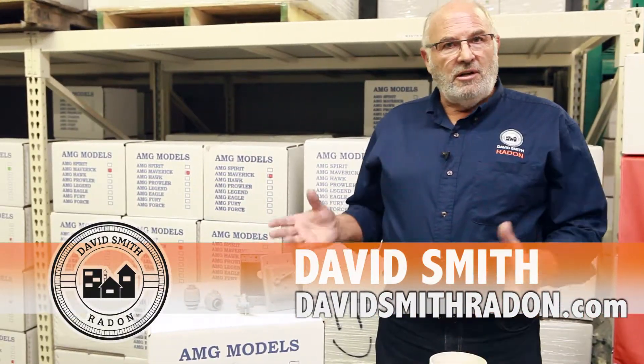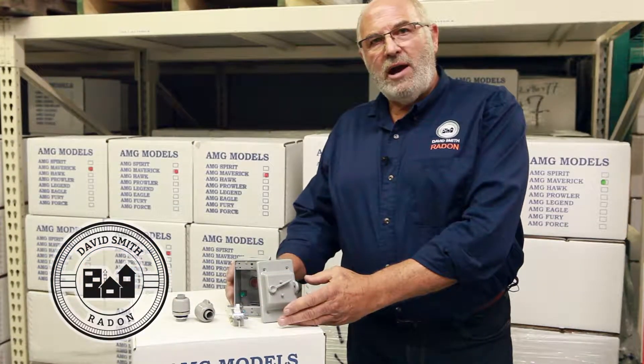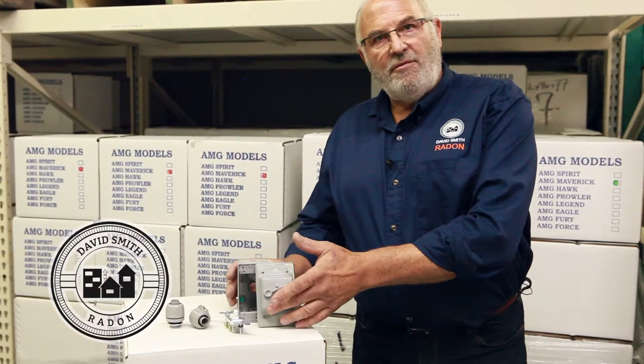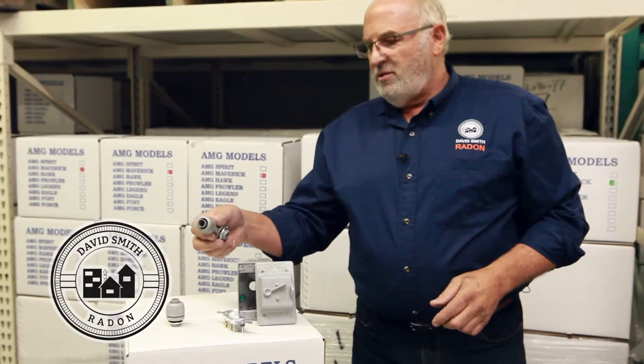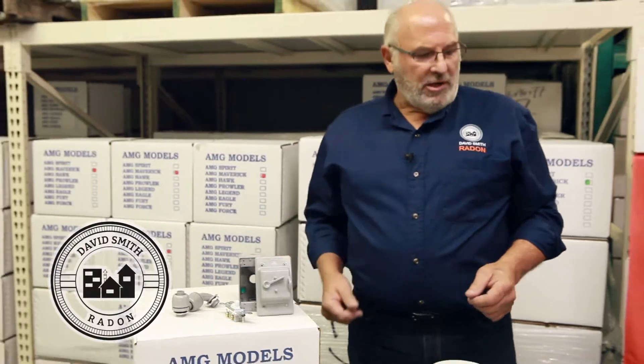Today we're going to talk just a little bit about wiring. We carry all those components to help you get through wiring — for instance, outdoor box, the cover that goes with it, the switches. You also have the weather-tight connectors that get you into the wiring components.